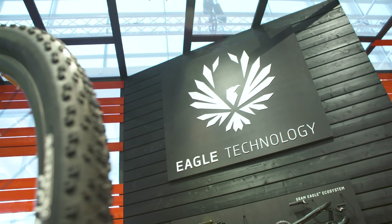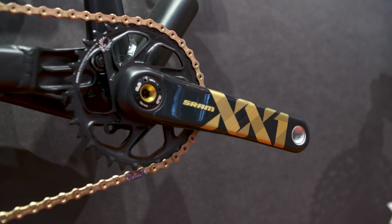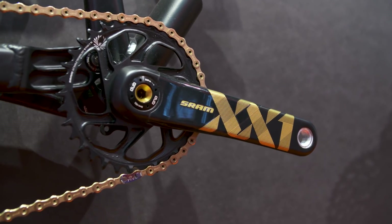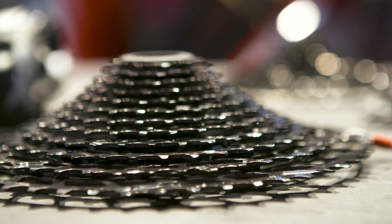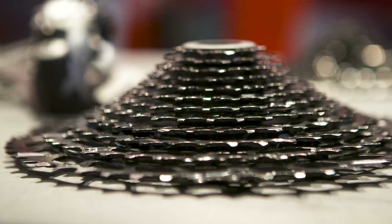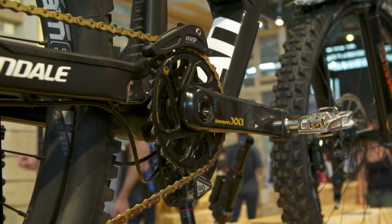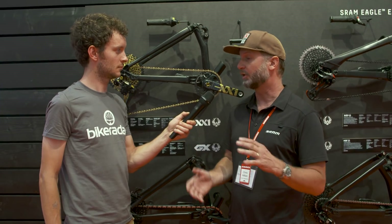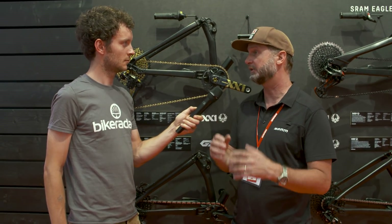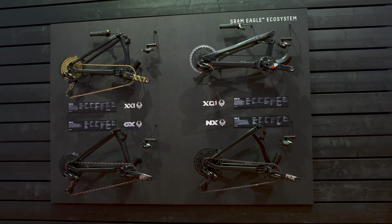1x drivetrains aren't new anymore — lots of other brands are doing it. What makes Eagle different? I think Eagle's different because we've had six years of working on producing these drivetrains, having them in the field, learning, and working with our pro racers. We have a lot of experience on 1x only drivetrains. There are a lot of little things that you learn with time, whether it's time in the field or talking to people that buy and ride the system about what they like and don't like. It's given us a long time to really build a strong foundation and make it better and better each year.